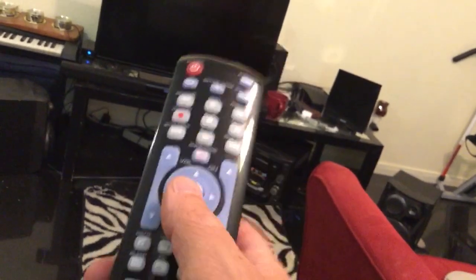And there, I got it. It took me a while. It's very, very easy to program devices with this remote.